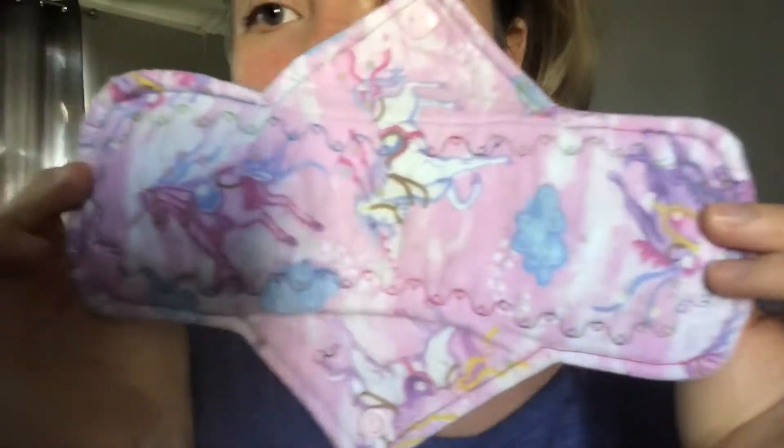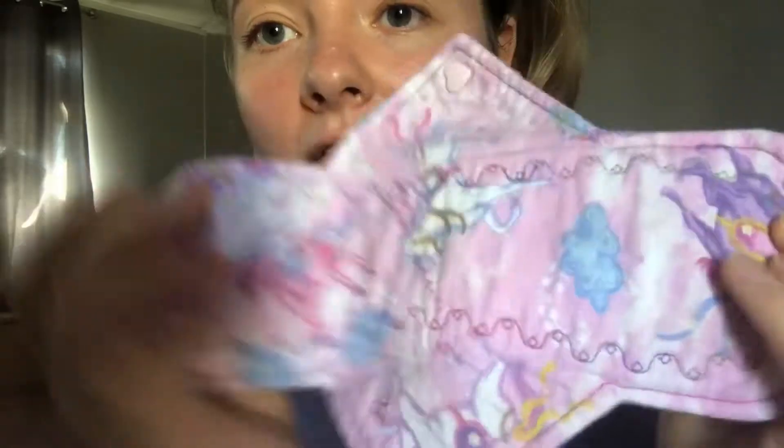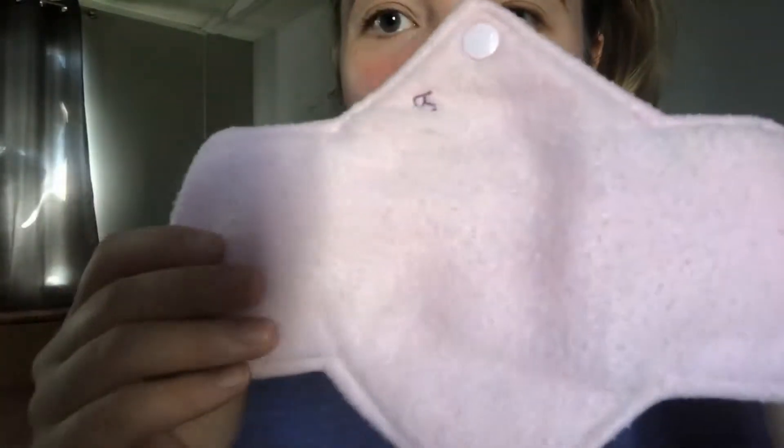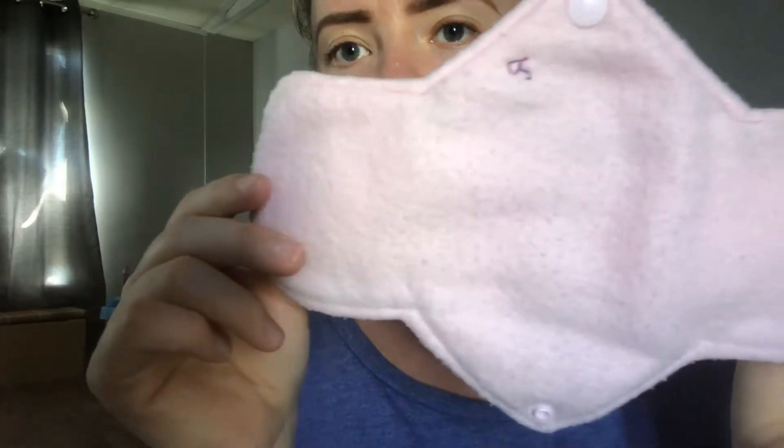Now let me show you what the pad looks like after I've used it and washed it about three times. I only used it for one cycle but I really wanted to get to know this pad fully — how it works, how it washes — so I could review it for you. It held up really well. It's a very light color and there is little to no staining. The back is a little pilly, but no staining whatsoever.